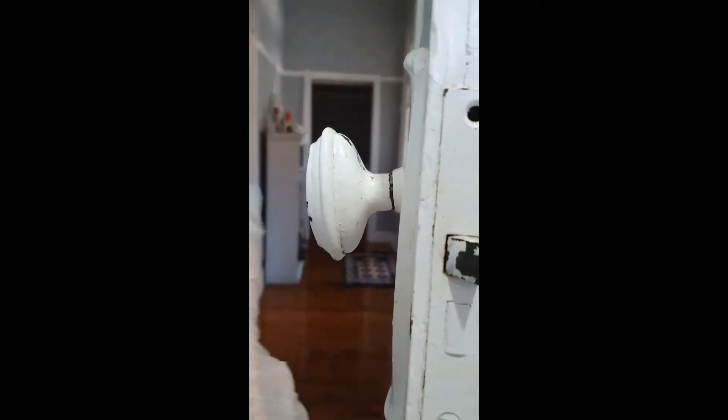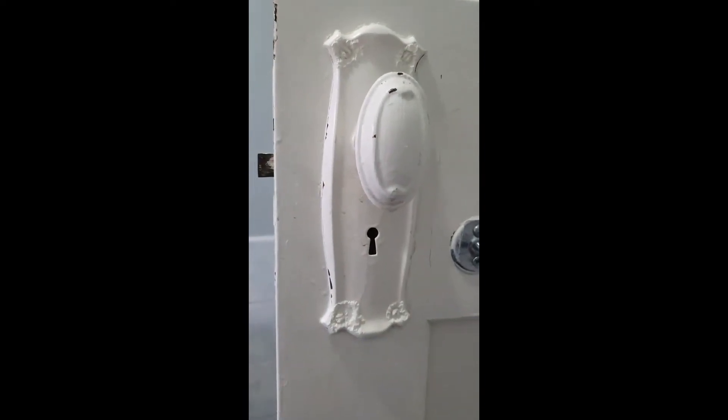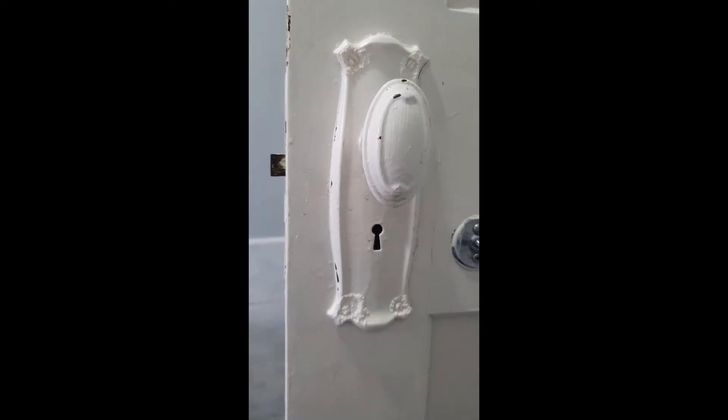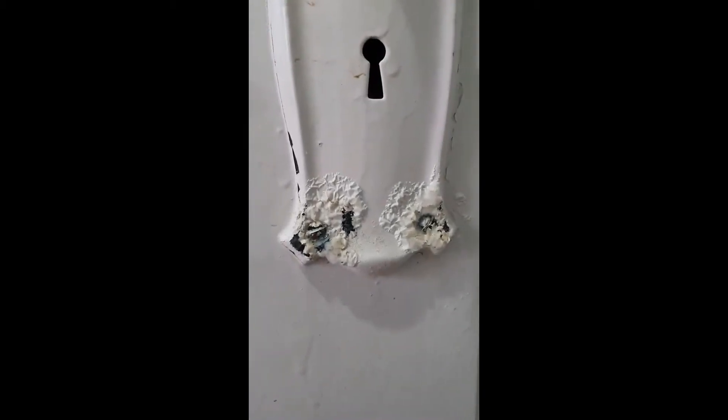Then I'll unscrew and take everything apart. I should be able to slide the shank straight out, keep this side intact, and then all of that will be soaked in vinegar and brought to the boil, then scrubbed up with some steel wool. If we look at this again you can see bubble, bubble, bubble — and that should all come off quite nicely.